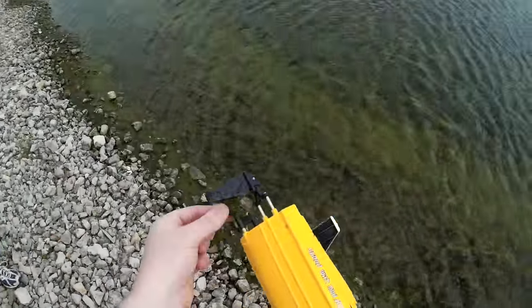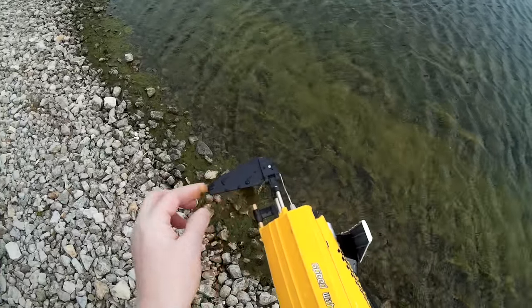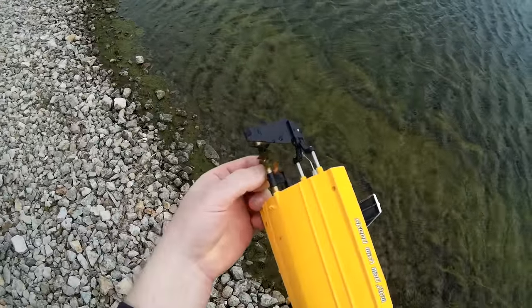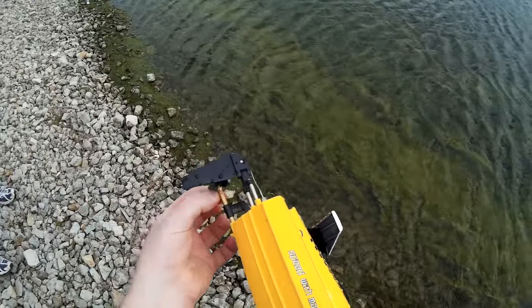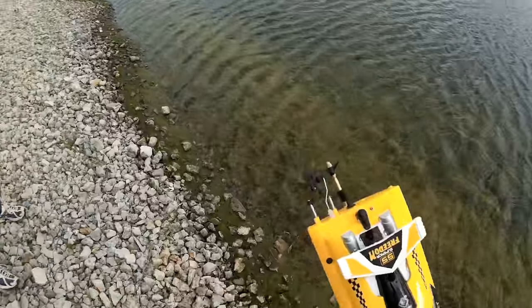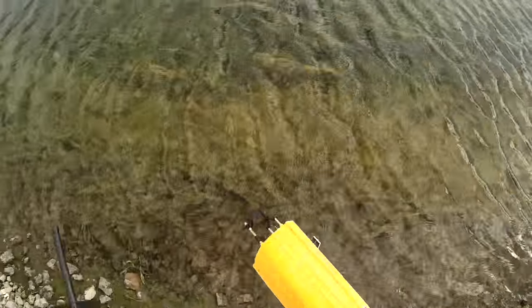I've got lots of seaweed on there. I don't know if that's been on there the whole time. I think this thing has self-righting — I can't quite remember for sure. It does have the metal tab on the top, so yeah, I'm pretty sure this has self-righting. Let's give that a shot.